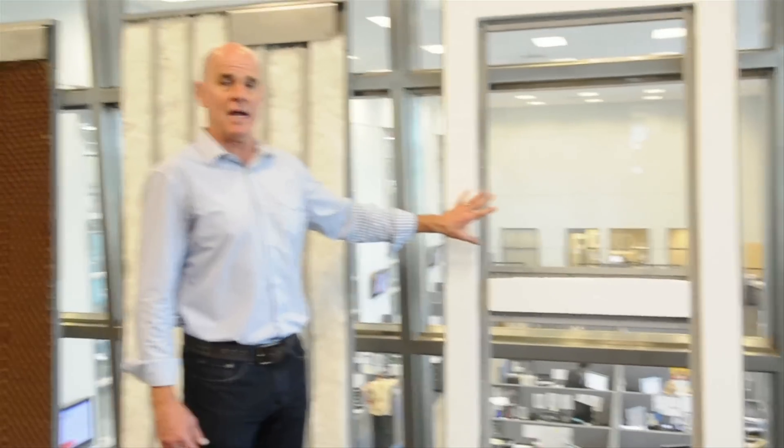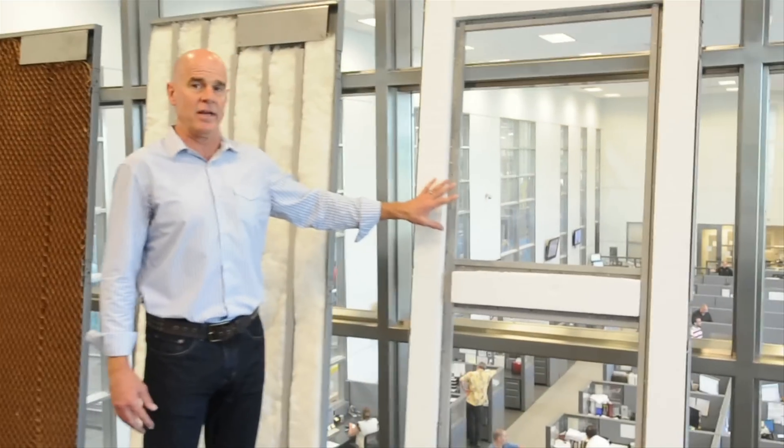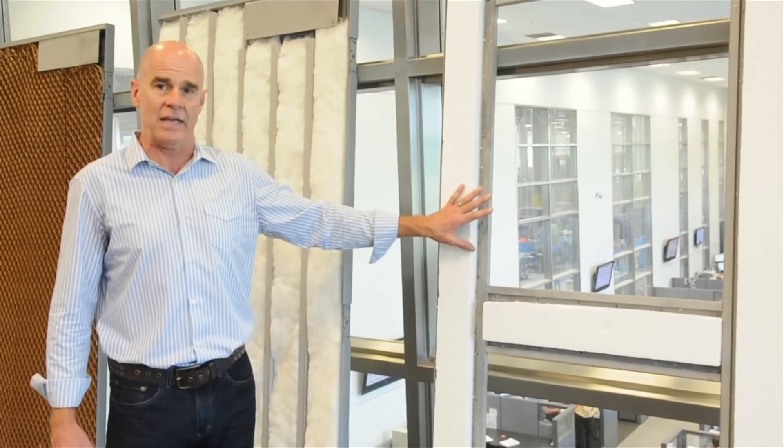However, this door here, because it's a full glass door, there's very little polystyrene in it — but we will see this door being fire tested later on in this video.